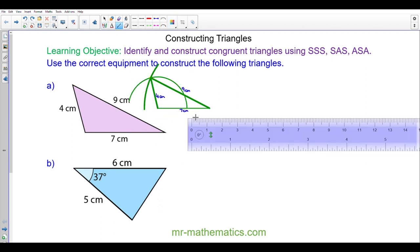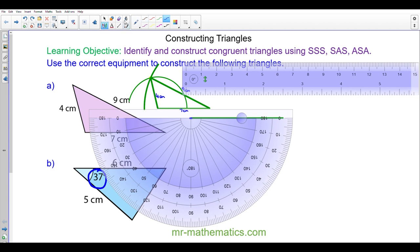I'm going to draw a six centimeter line as the base. Then to construct this angle I'm going to use a protractor at this vertex and draw a line at 37 degrees, remembering to choose the correct scale — the top scale here. So the 37 degree angle is here.